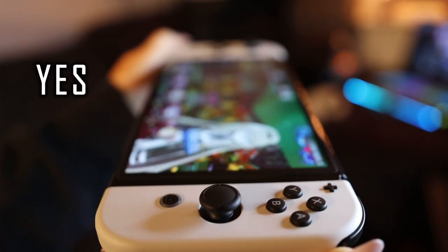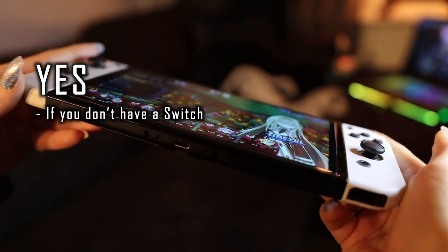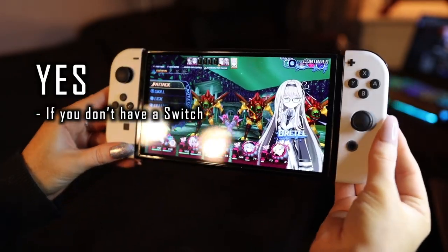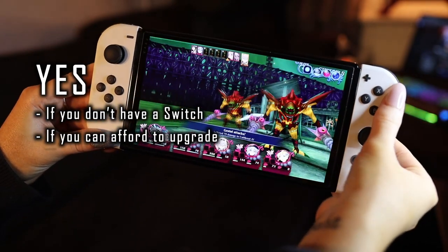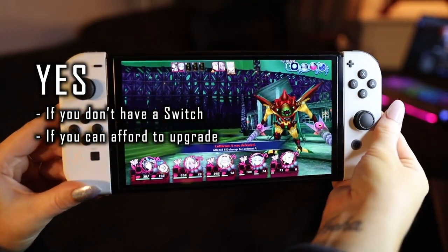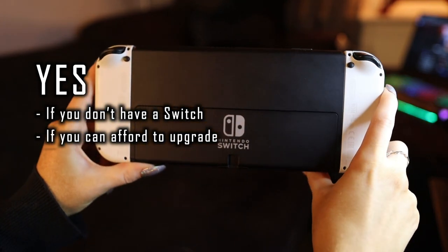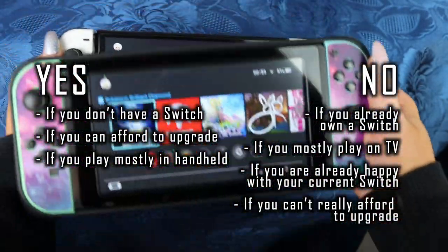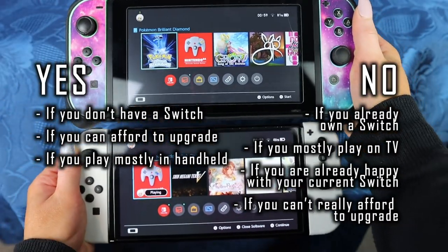On the yes side: I say yes to buying the Switch OLED if you don't have a Switch to begin with — this would be the best choice to jump into this wonderful system. Another yes is if you can afford to upgrade; if money is not an issue, it is a nice and fun upgrade. Another yes is if you play mostly in handheld like I do — I almost never play on the TV, so having the best handheld screen makes it more appealing.